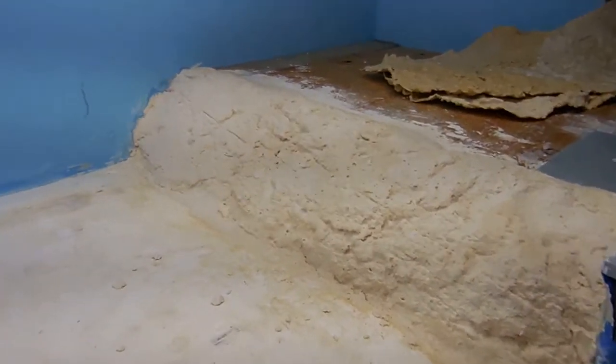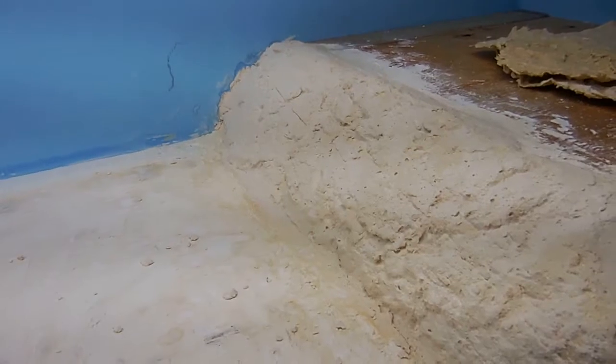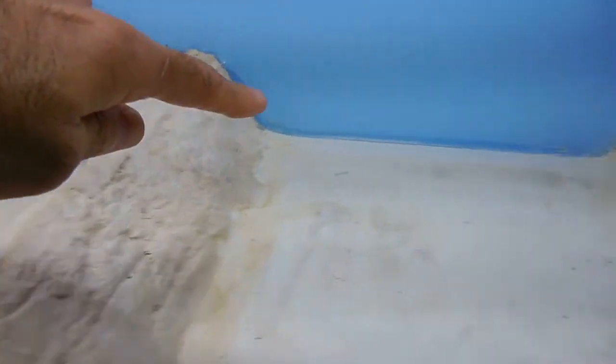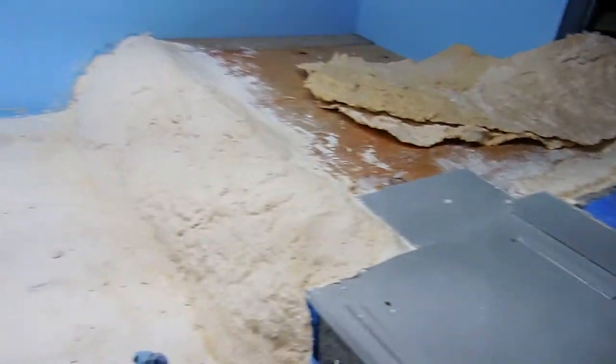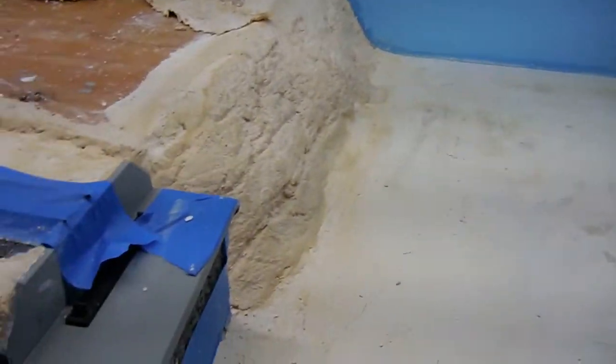That's it. I think it's very simple. See all this section here — I did this today, this one and this one here. It took me a total of probably about an hour and a half.